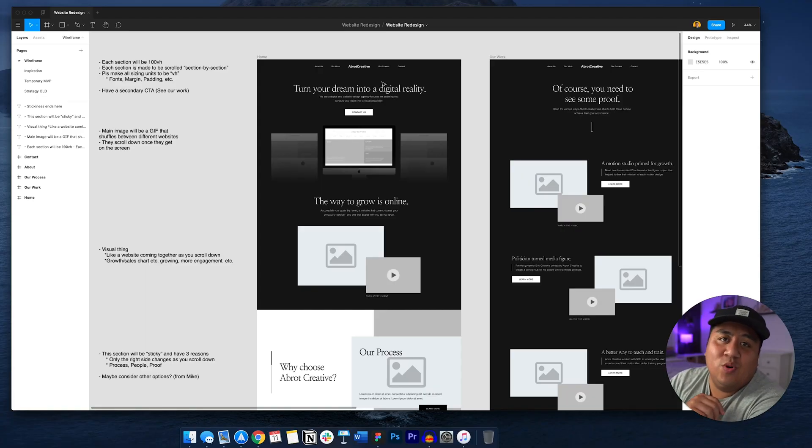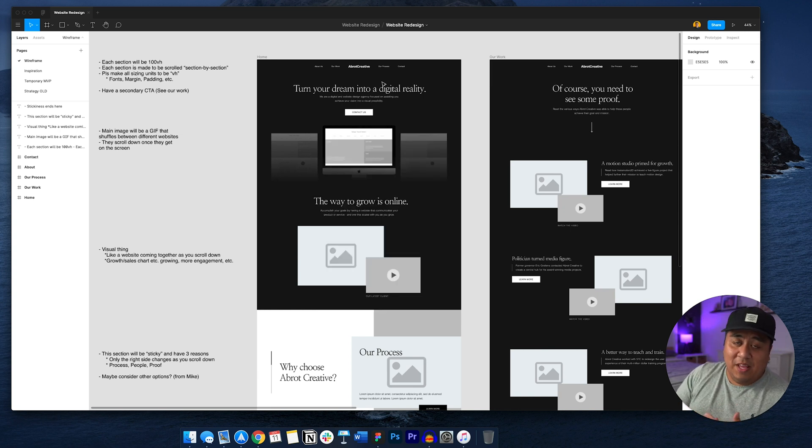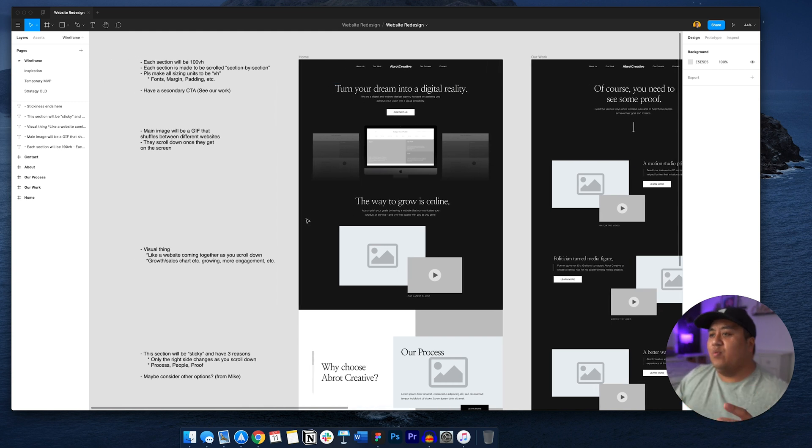Once I finish the sketch, I go to Figma and design the wireframe. I'll show you the wireframe for every single page and take you through my thought process. My design tool of choice is Figma — I used to use Sketch and made the switch. I actually made a video about that if you want to learn more. Figma is a great tool when you want to focus on making UX elements, screens for web, applications, and stuff like that.